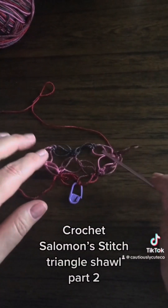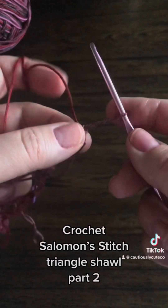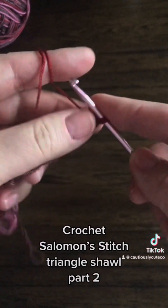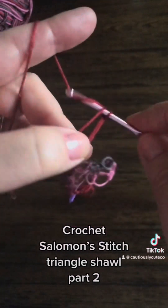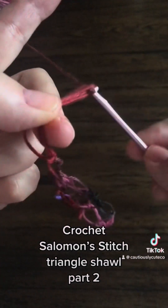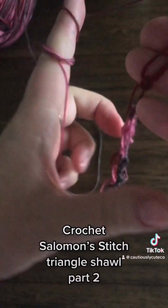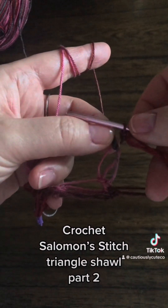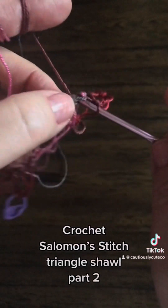Welcome back to part two. We will start the next row by making those three stitches and connecting them. This is the length of my stitch — this is one extending, connecting, always connecting with the single crochet. I made three and this is the one part of my square. I will connect this right here, make a single crochet.